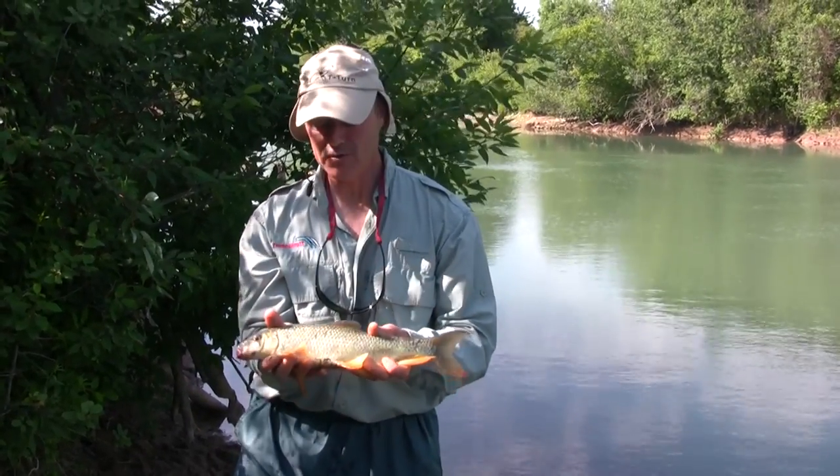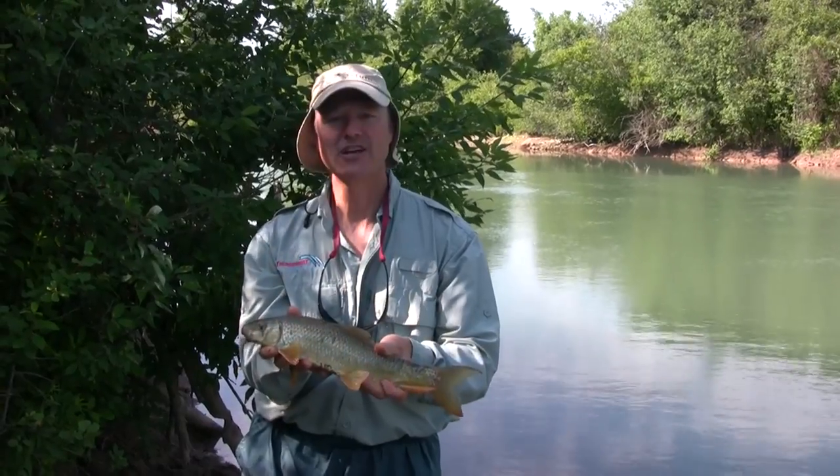This is actually called the short head red horse sucker — they've got a real, real short, stout head to them. These make a fantastic bait for channel catfish. We don't have very many options here in Ontario for catfish bait. Common shiner is a great one, but the red horse sucker is an approved bait and it is a really, really good one for channel catfish.